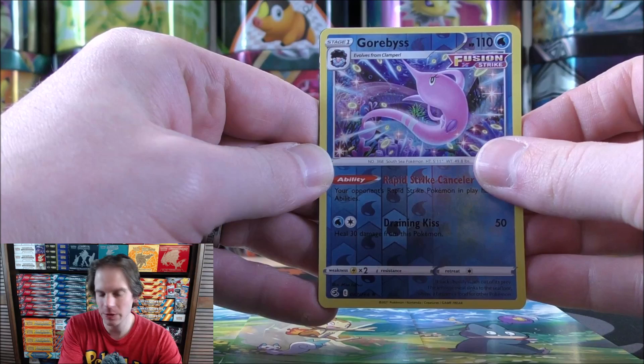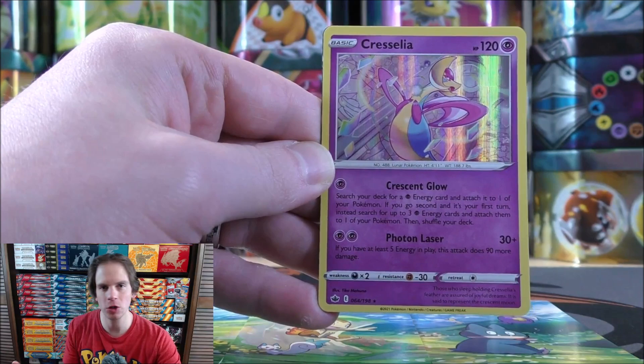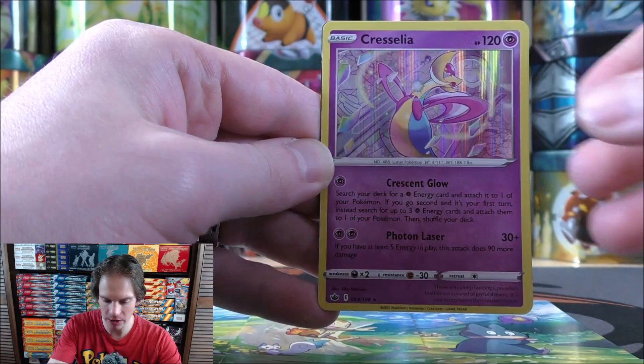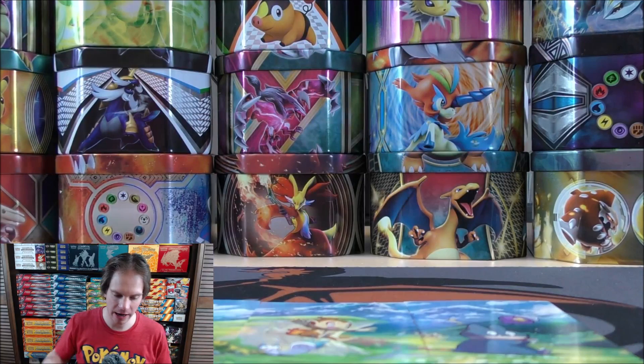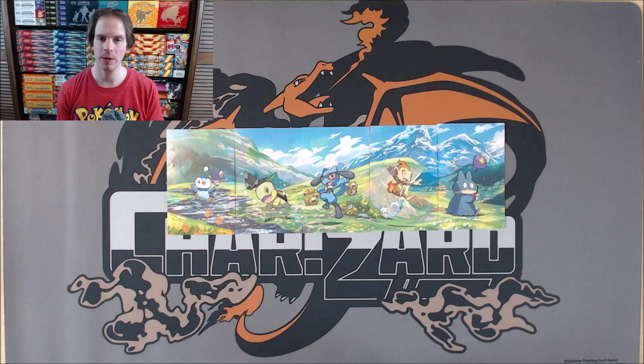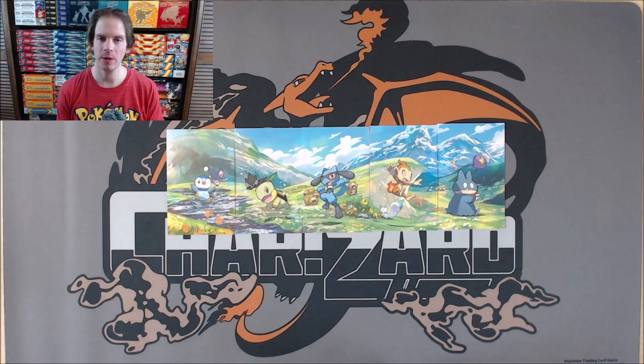So from these 10 packs in the five Mini Tins — solid pulls overall, nothing spectacular. Was able to pull a rare reverse holo in Garbodor, two rare holo cards, and then two Pokemon V. So four good packs out of 10 — good pull rates any day of the week. The two rare holos were Cresselia and Galarian Slowking, and the two Pokemon V were Tyranitar and Metagross. And then on the playmat here I have laid out all five of those art cards so you can see a better view. Maybe you want to buy these Mini Tins just for the art cards — you could potentially frame this as one large picture to hang on a wall.